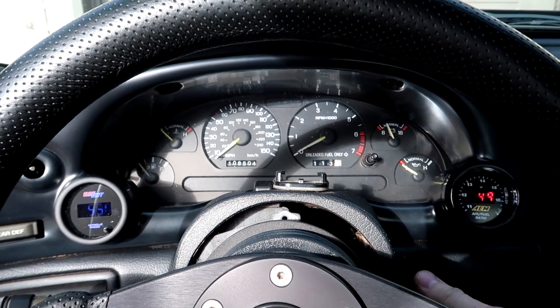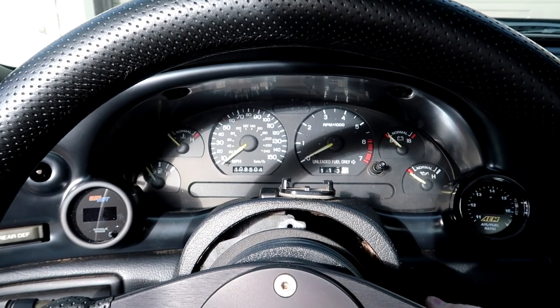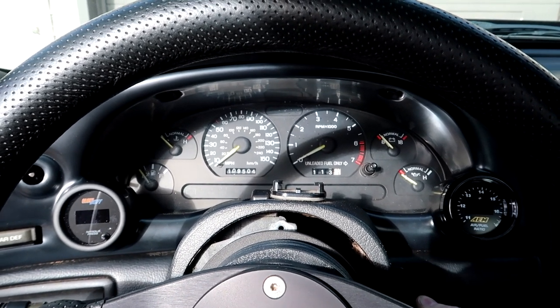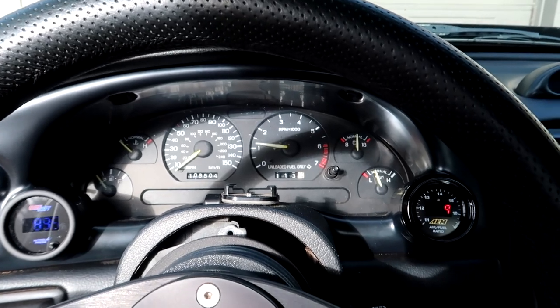The gauge is turned on, fuel pump is on. It is a little weak — but there we go, it started.